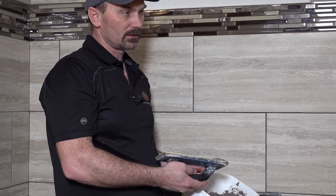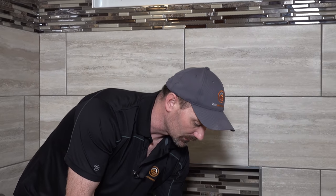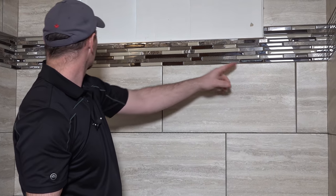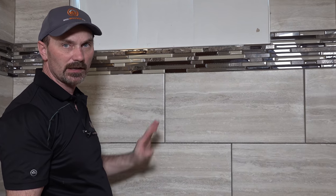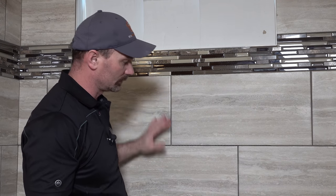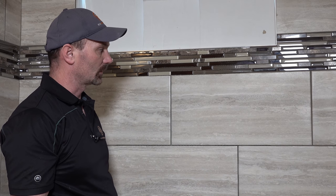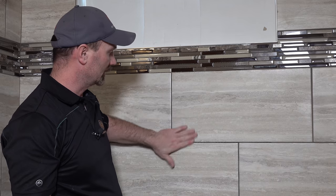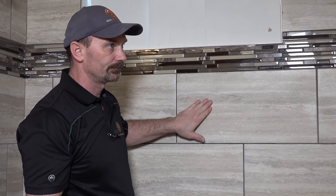The other thing with this grout is it starts to set up and dry and cure pretty quickly, so I never do a very big area. I'll probably just do this border and maybe down here a little ways, and then I'll wipe. Typically with this kind of tile I might do about four to six square feet at a time. Once you get a feel for how much time you have, you can figure out how far to go before you start washing it down, because it will start sticking and ends up being a lot of work to get off. If you've got a really shiny tile, you'll get a bit of a cloudy film on there too.